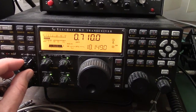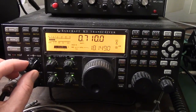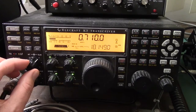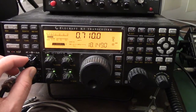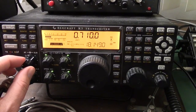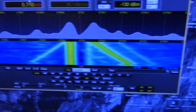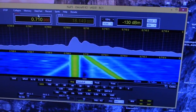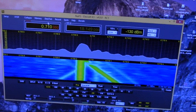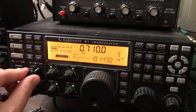Sometimes it gets so bad you can't even hear the station — you can hear radio chatter bleeding right through. And that's what it looks like on a panadapter — those hard slanted lines, and there's the traveling tone. Pretty bad.